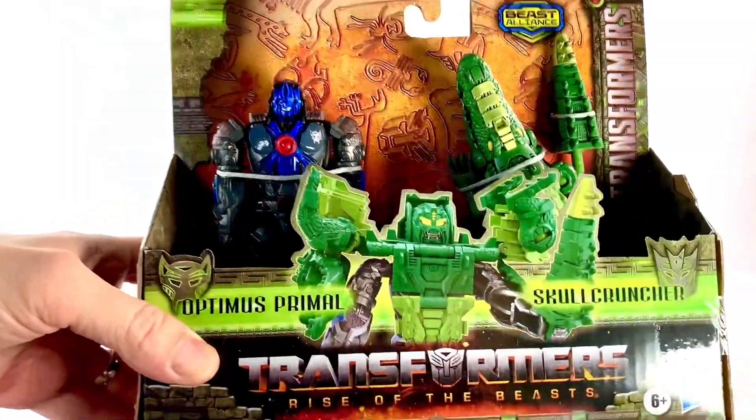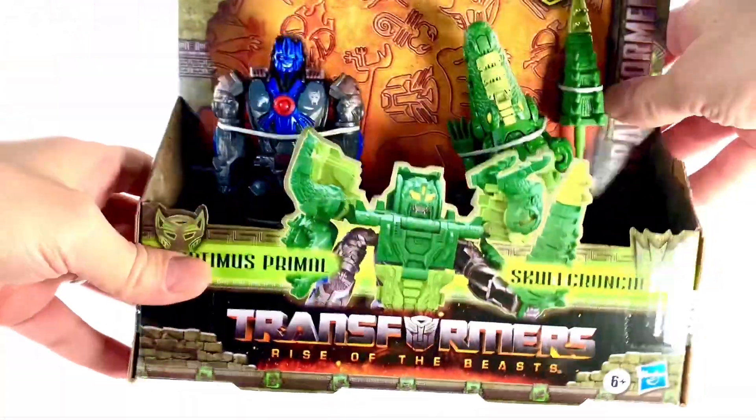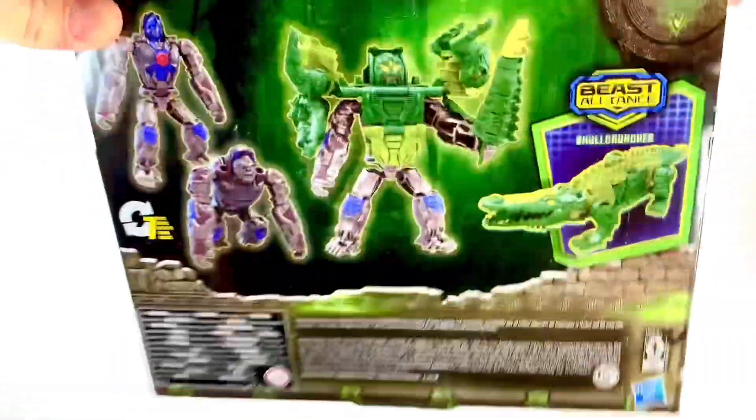What up, folks? I'm UltraZill, and today I have a review of the Transformers Rise of the Beasts. It's Optimus Primal and Skullcruncher. It's the Beast Alliance — the Beast Combiner 2-pack. That's right, it's a Beast Combiner 2-pack because that's what it does.